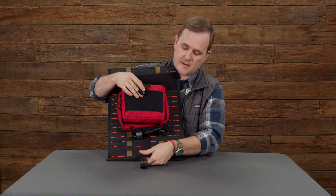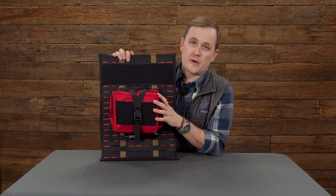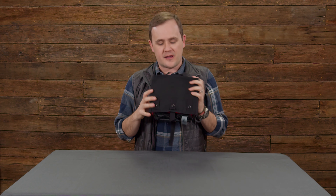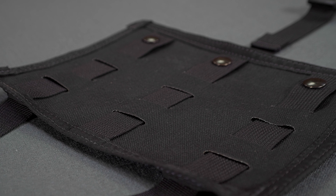We talked about the small first aid kit the other day that we've recently updated with some really cool features. Now we're bringing back a complementary legacy product that we haven't made for a while, but I'm really excited about it — that is our MOLLE adapter panel.